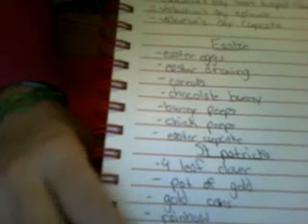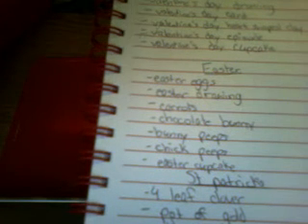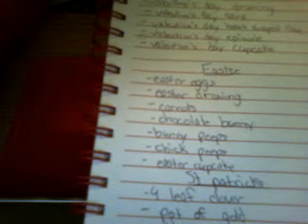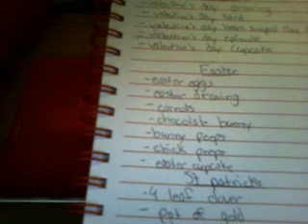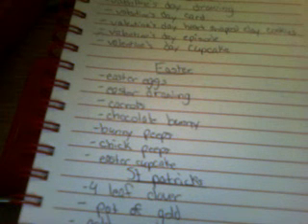Now let's get to the Easter stuff. First I have Easter eggs — just plain old Easter eggs, and I can add a design to them if you want. After that, I have Easter drawings — maybe just an egg inside, and write things like 'I hope you have an egg-cellent Easter,' because egg. Most people know that one. I also want to make carrots — it's not really an Easter thing, but it's because of the Easter bunny, and bunnies like carrots.